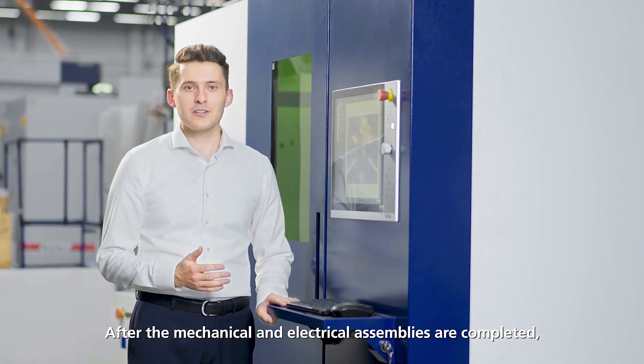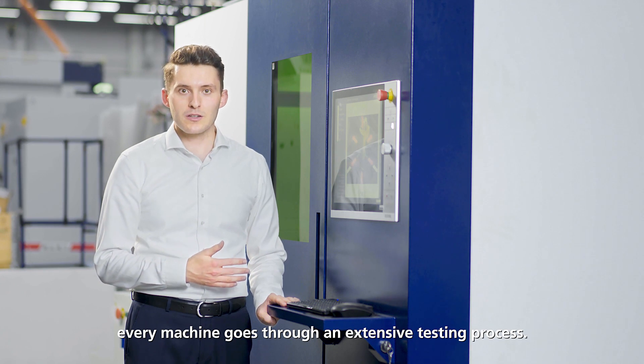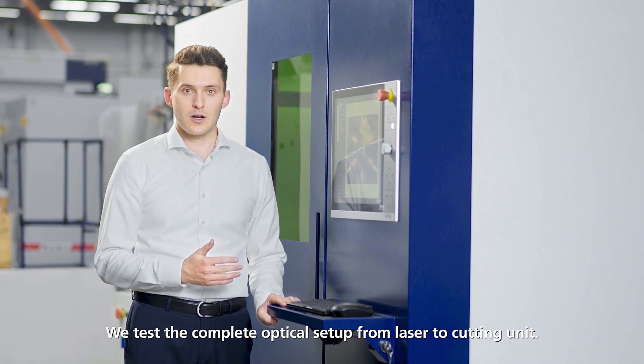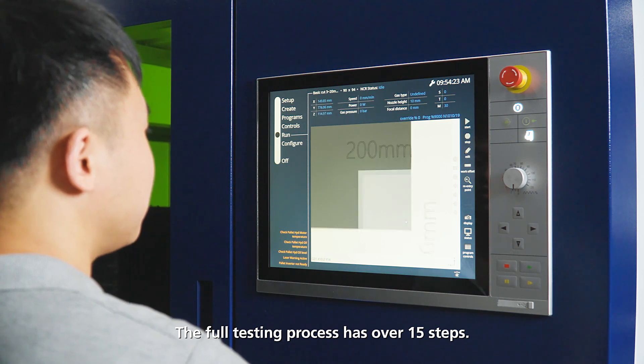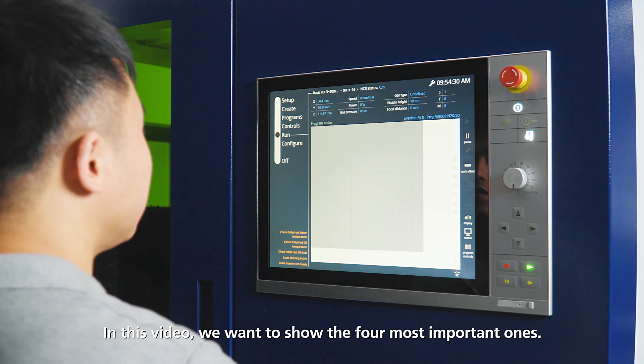After the mechanical and electrical assemblies are completed, every machine goes through an extensive testing process. We test the complete optical setup from laser to cutting unit. The full testing process has over 15 steps. In this video we want to show the 4 most important ones.